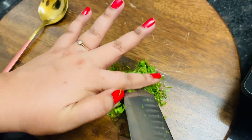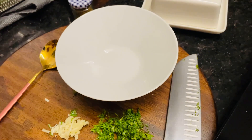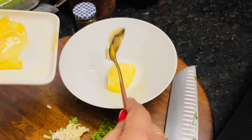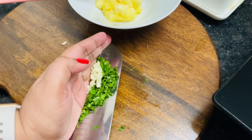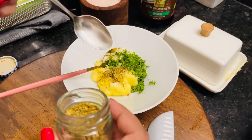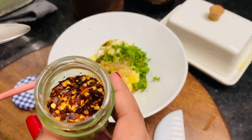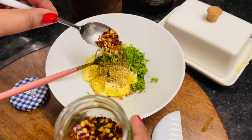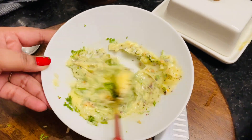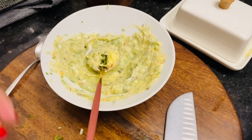Now we are ready for garlic bread. For garlic bread, you have to take a big bowl. I will take butter accordingly. I will chop the garlic and coriander. I will add these onions. I will add a little oregano, a little pepper, and a little chili flakes. I will mix it well. I don't add salt because my butter is salted — you can add it. And your garlic butter is ready.